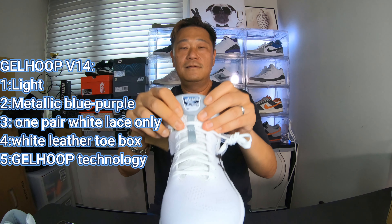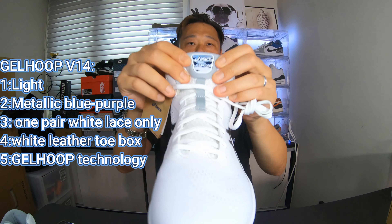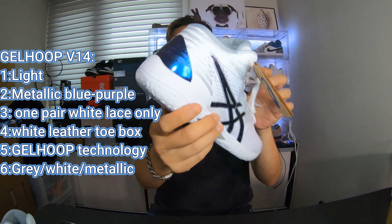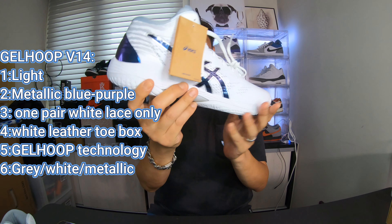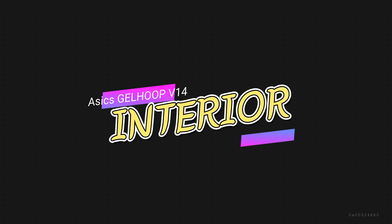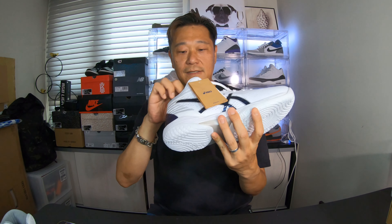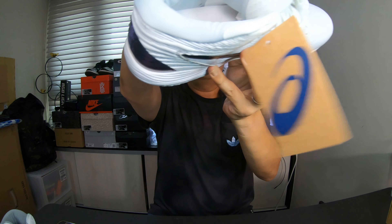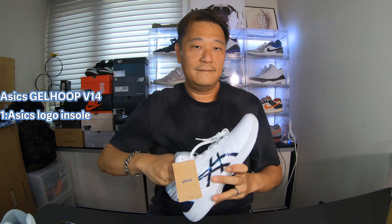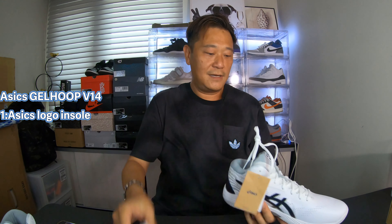And then you got the tongue — same thing, it's a purple metallic blue kind of color, with gray on the outside. And then the insole has the Asics logo. Comes with no shoe tree, just standard paper.